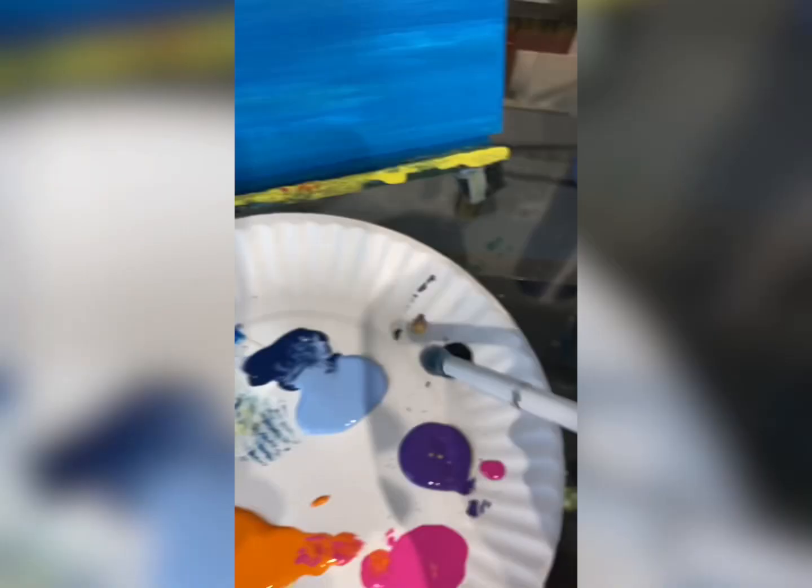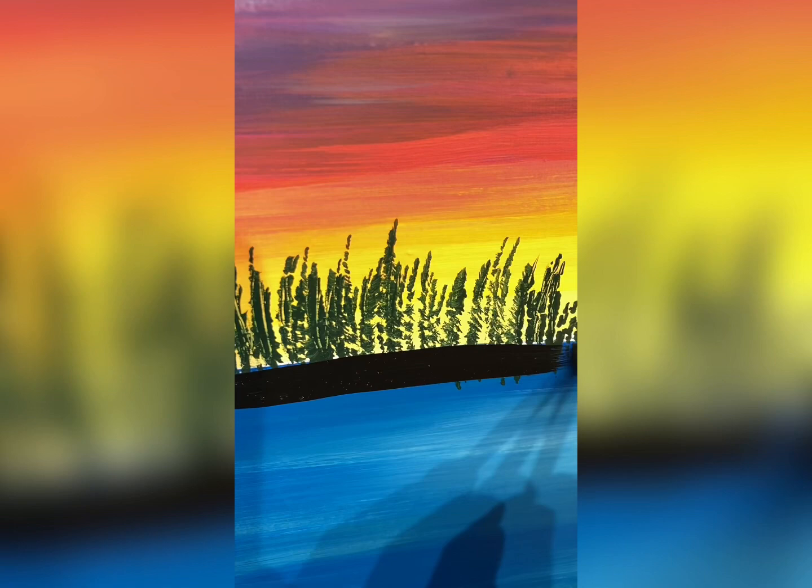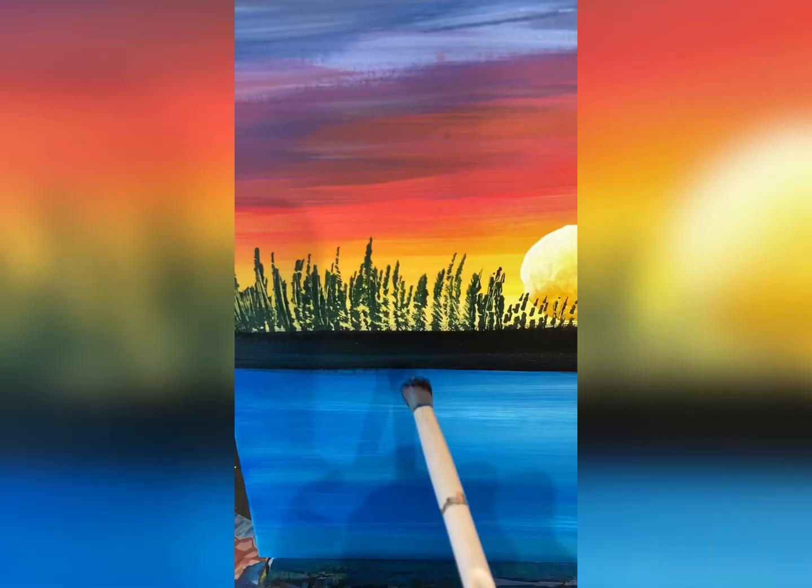Now it is dark, so I'm going to use black for my horizon line. We have to plant the bases of our trees in the ground. Pretend you're at the lake, looking at the other side, and there is kind of land there. I'm going back in with some of my blue from the water to blend that in a little bit, just back and forth.